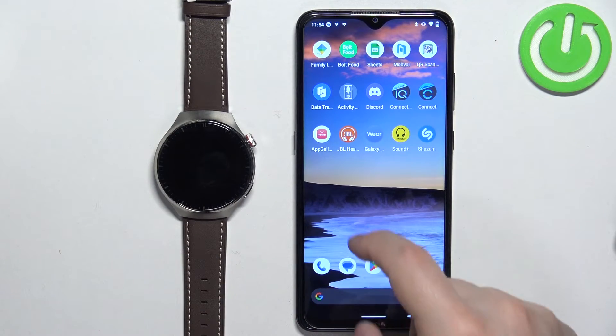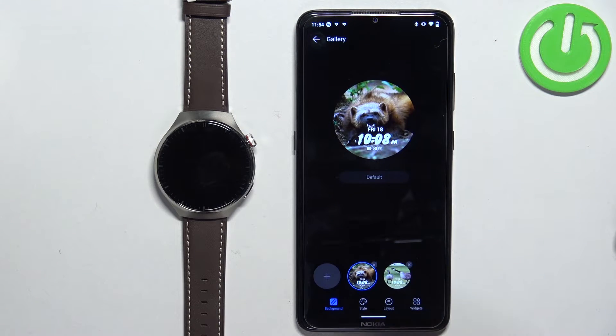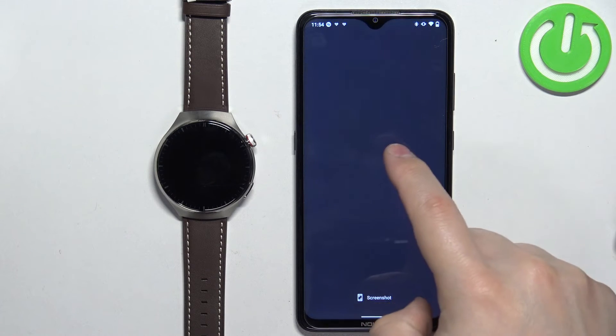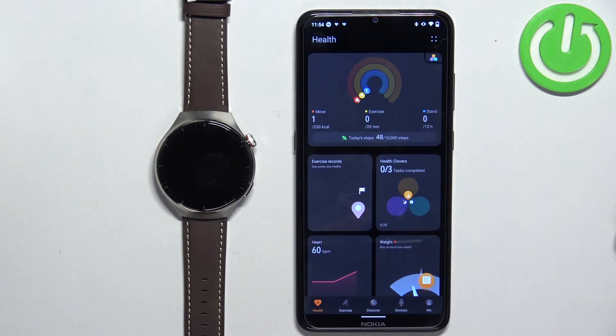We can open the Huawei Health application on our phone that is paired with our watch. Once you open the app, tap on Devices.